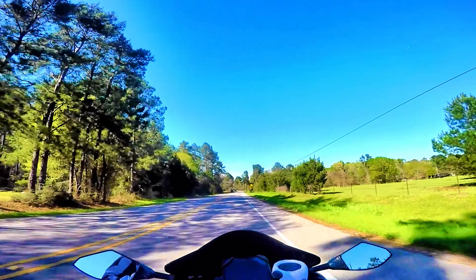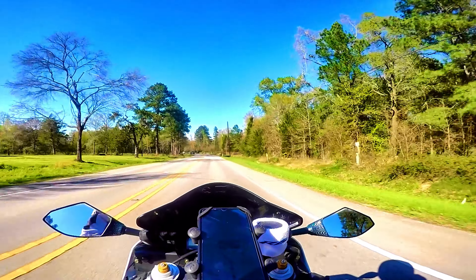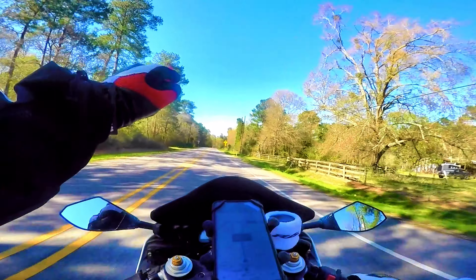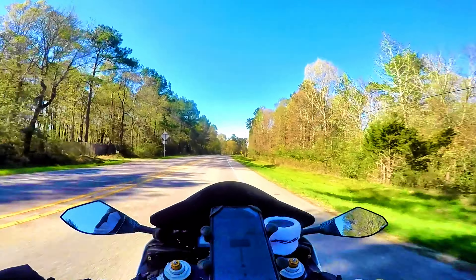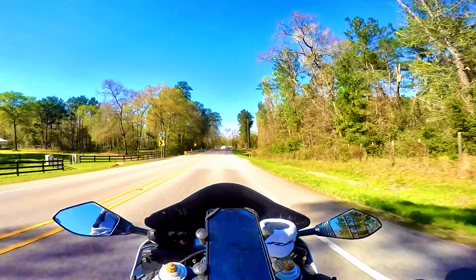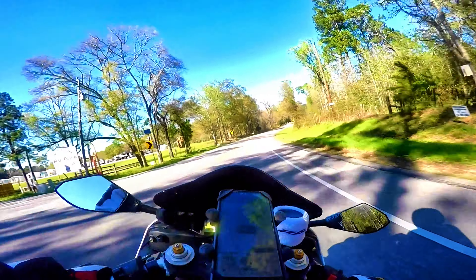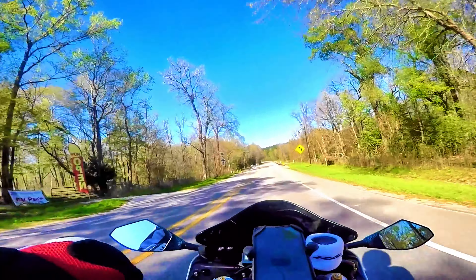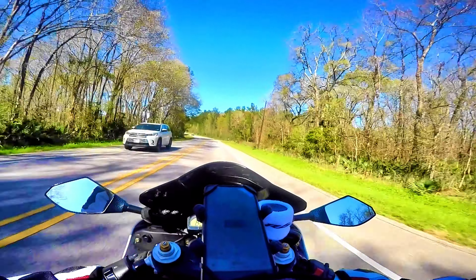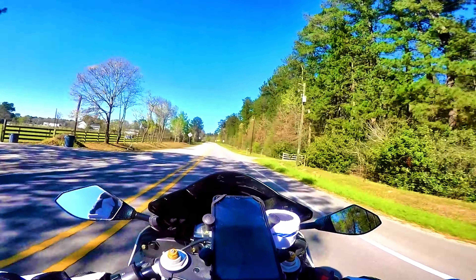Counter-steering is a very unfortunate name — they should call it counter pressure. I pull back on the left and it leans the bike to the right. I pull back on the right and it leans to the left — you need to practice this. See how I'm doing that with the handlebars? Pull back on the right: see how it leans like that. A great way to learn this is on a straight road — pull back on the left, it goes right; pull back on the right, it goes left.